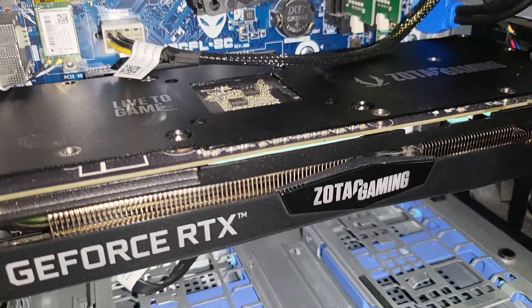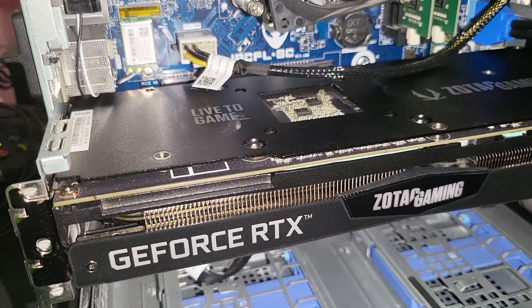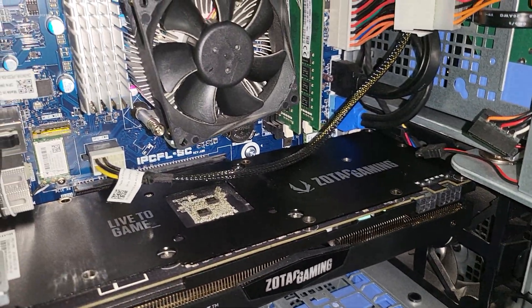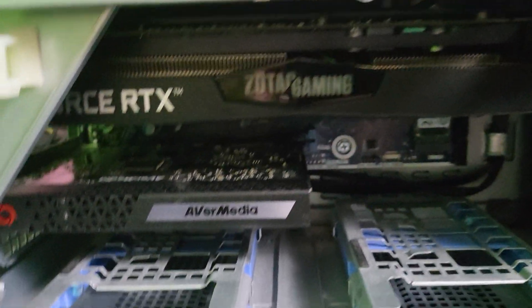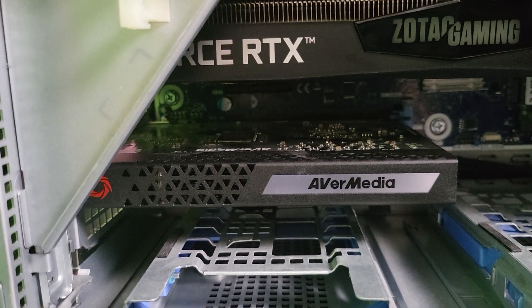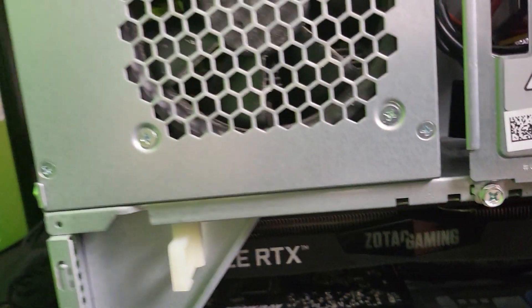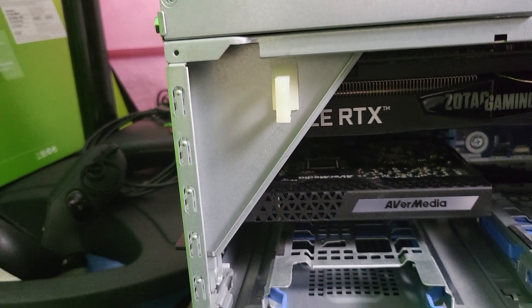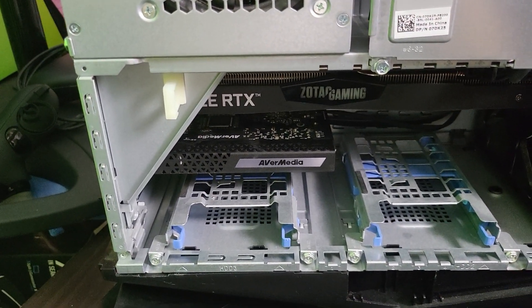This is a Zotac Gaming 2060 Super, and it's more than enough for what I need to run — dedicated streaming PC. I was not able to put a 3070 or 3080 in here because it's too small, but I was able to squeeze in the 2060 Super. The 2060 Super is more than enough for me to use my AVerMedia capture card as a dedicated streaming computer. The best you can do on this Alienware is the 2060 Super.